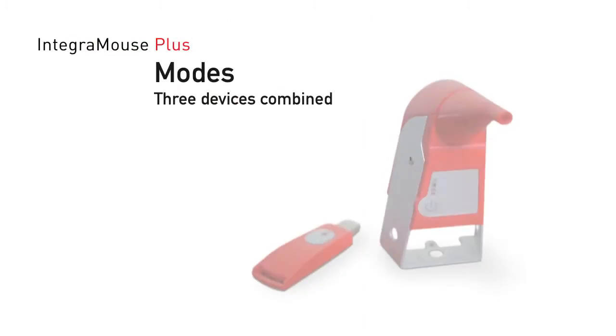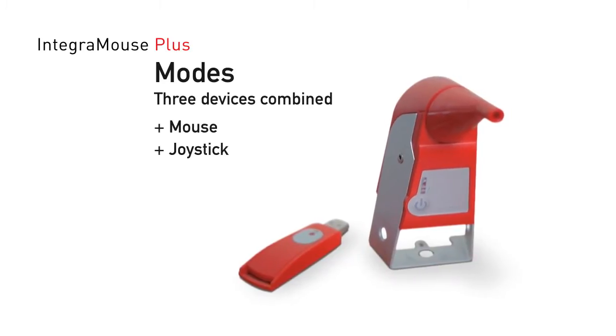Welcome to Integra Mouse Plus. It has three operating modes: Mouse, Joystick, and Cursor.